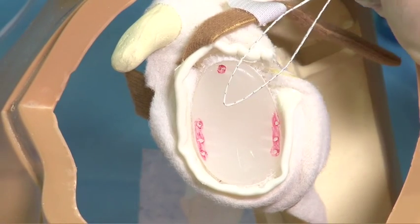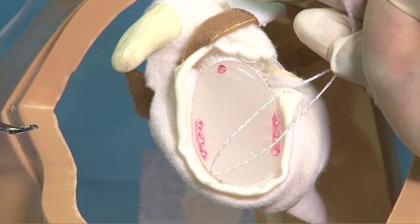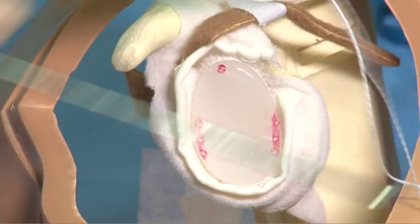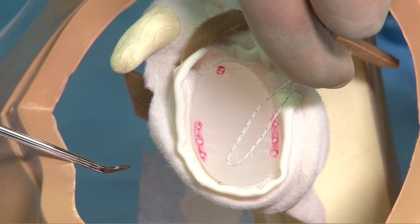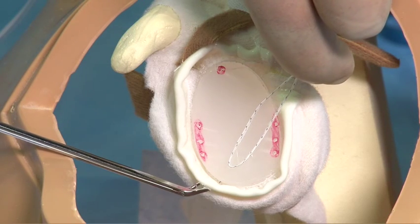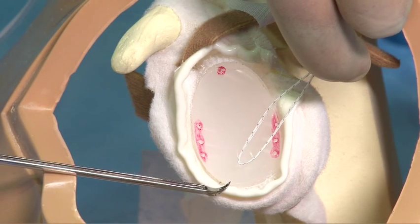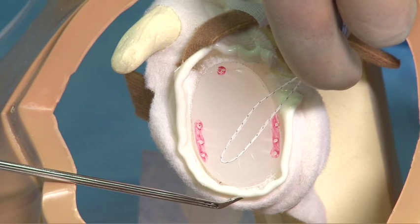The benefit of the six-ter device is that it allows for tissue to be penetrated at the six o'clock position on the glenoid. We can see that the six-ter has a jaw on the inferior edge, and as we penetrate through at the six o'clock position in the labrum, we can then retrieve any suture from any anchor-type device.